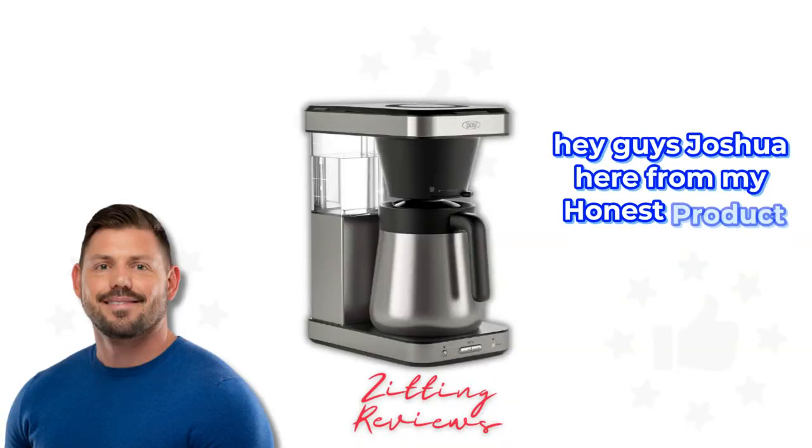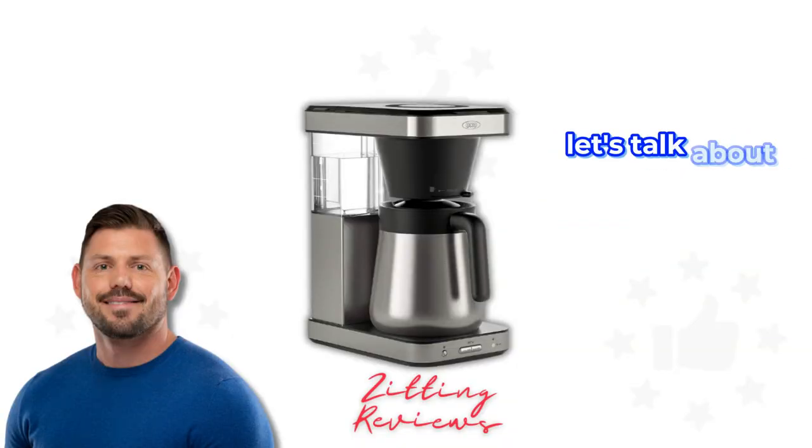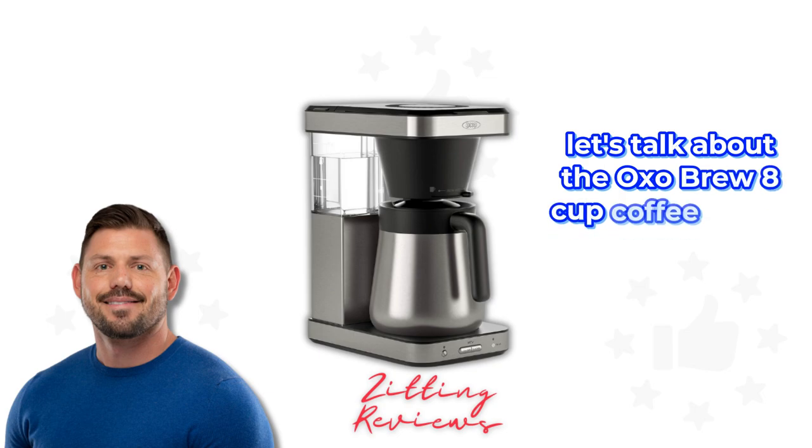Hey guys, Joshua here from My Honest Product Features Reviewed. Let's talk about the OXO Brew 8 Cup Coffee Maker.